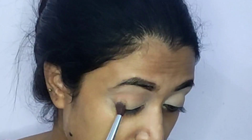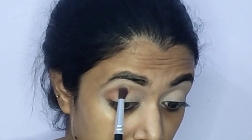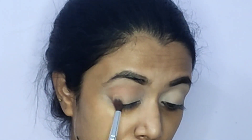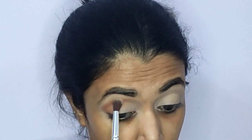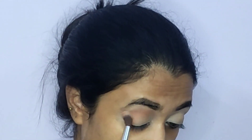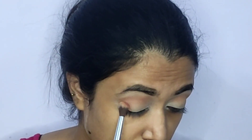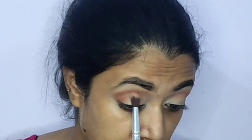Moving on to the eye makeup — for eye shadows I'll be using the very affordable Mass I Belong in Your Purse eyeshadow palette in the shade Smoke It Up. This palette is perfect for neutral as well as smoky eye looks. Taking the light brown shade on a blending brush, I'm starting to build up my crease as the transition shade, blending from the outermost corner. Next, taking the deeper brown shade, I'll intensify my outer corners and add depth to the crease.